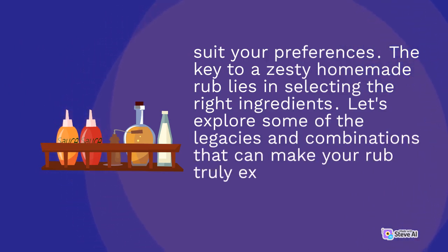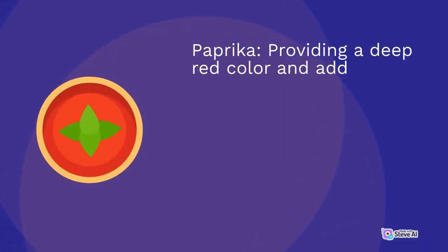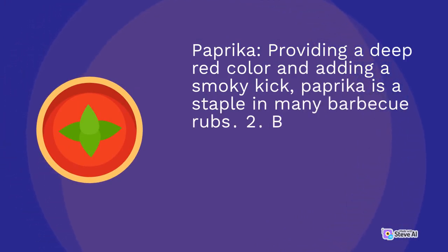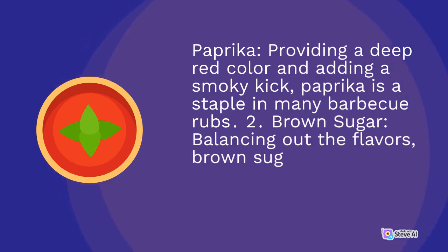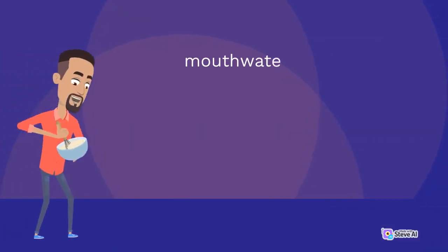1. Paprika: providing a deep red color and adding a smoky kick, paprika is a staple in many barbecue rubs. 2. Brown sugar: balancing out the flavors, brown sugar caramelizes during grilling, creating a mouthwatering crust.